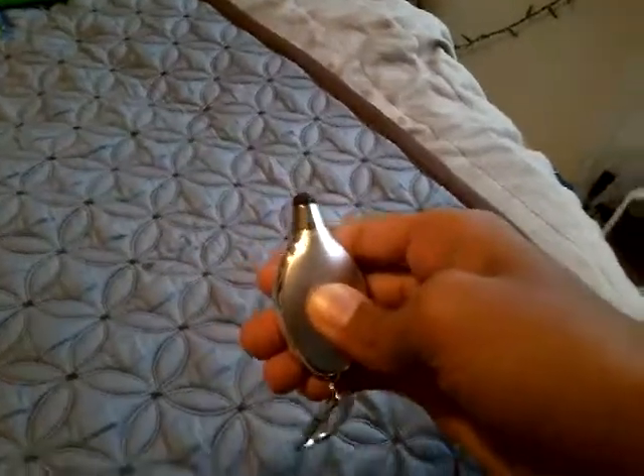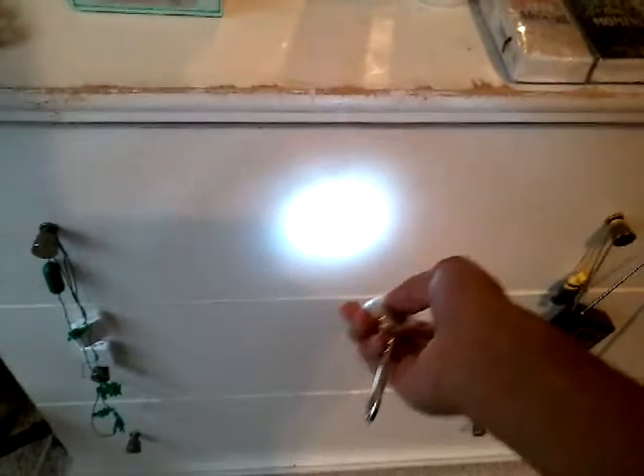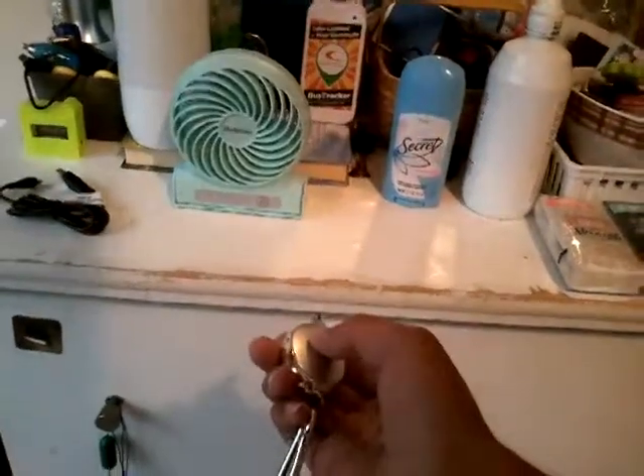Now for the flashlight — let me go ahead and turn this on. As you can see, it lights up. It's pretty bright! For a $1 flashlight, this thing is very, very bright.